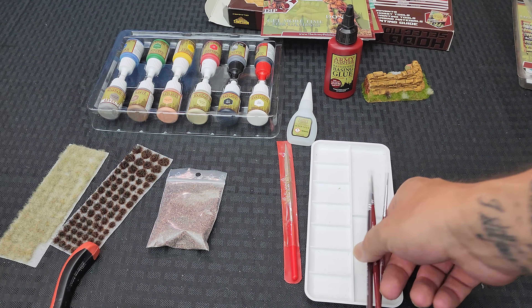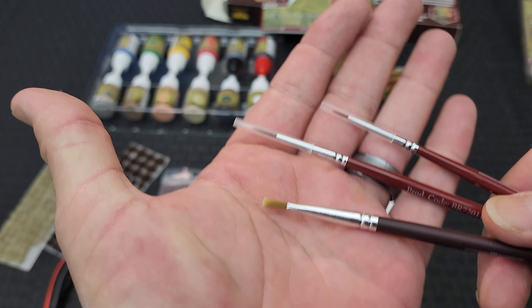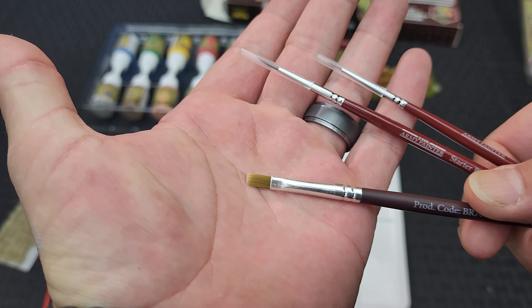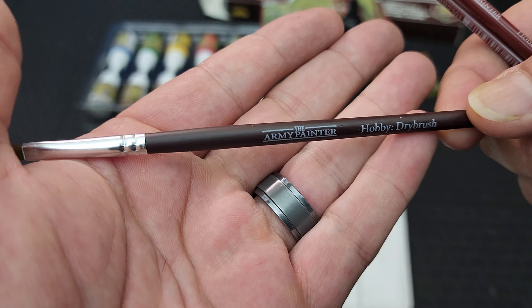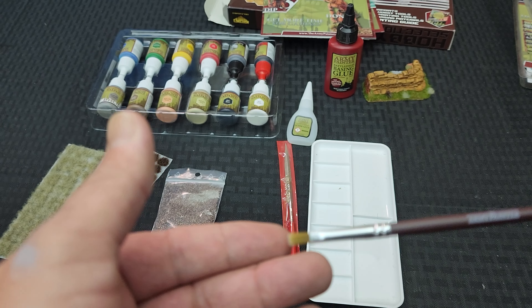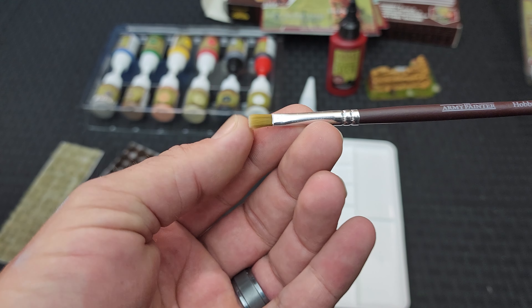A lot of people, I don't think, think about getting a little file just to take those little lines off. The palette is basic - nothing to sweat over - but it is a nice inclusion to have in there. When it comes to the paint brushes, you get a set of three: one is a dry brush, it's even labeled as a hobby dry brush, with a nice soft tip for dry brushing.